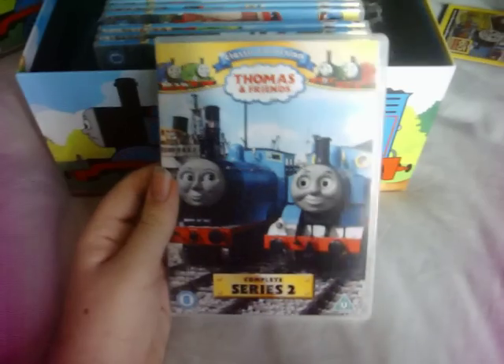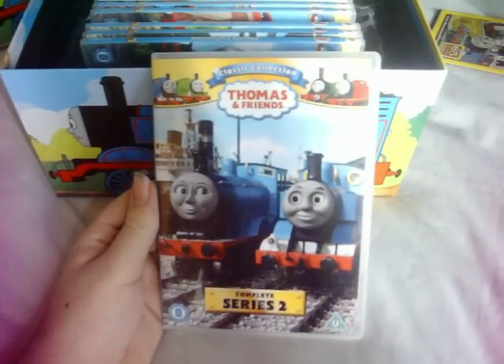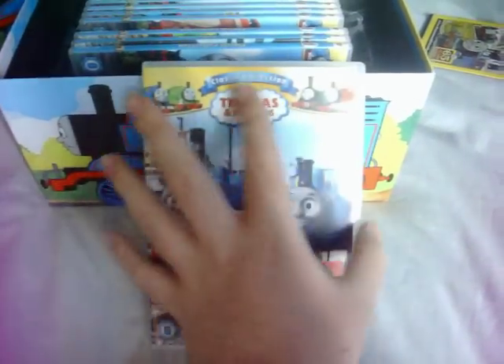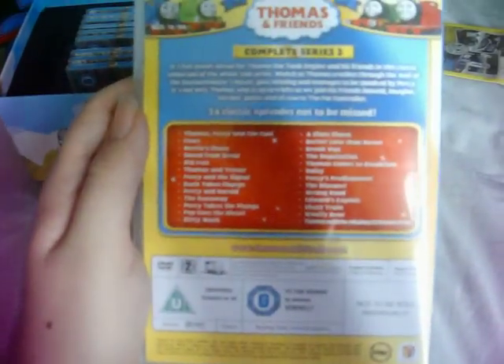Here is Series 2, which shows a shot of Thomas and Edward from the episode Saving Edward. We know that's actually a Series 9 episode. Here's the front, the spine, and the back, and the disc.